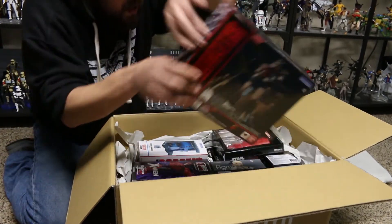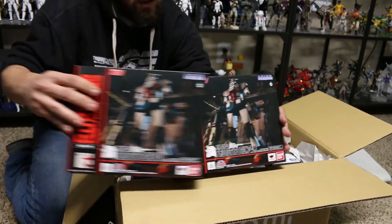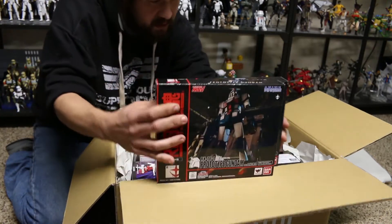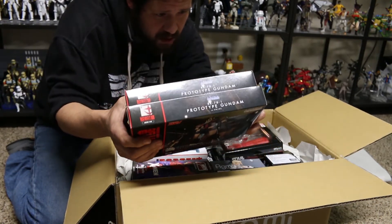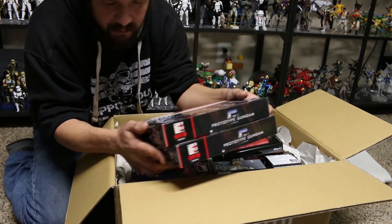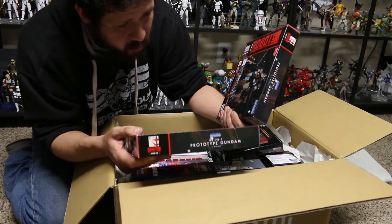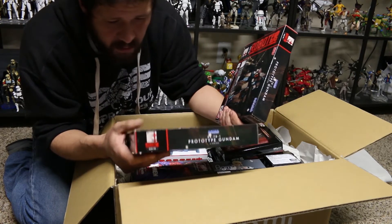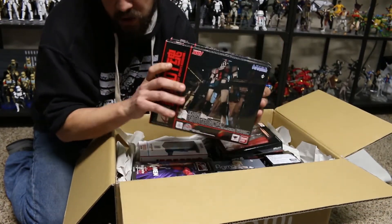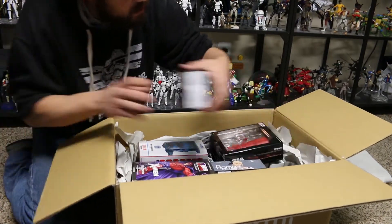Next up, this is one I accidentally ordered doubles of: number 224, the RX-78-1 Prototype Gundam from the version anime series. It looks pretty good — a lot like the RX-78-2, except with slightly different colors. I'm sure there's some other differences as well. I'm really excited to open these up. And these do come with a chain, so I've got like three crazy giant chain flails here including this one. Awesome, I'll take it.